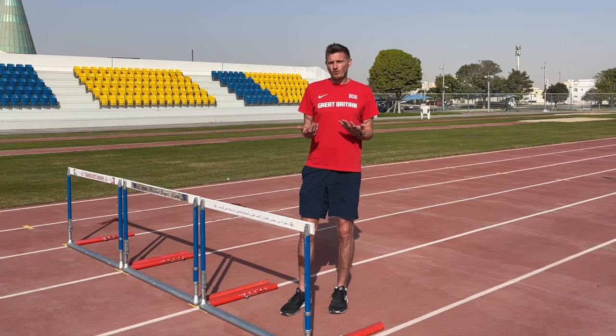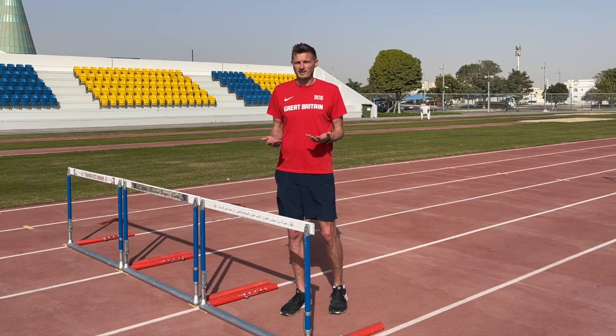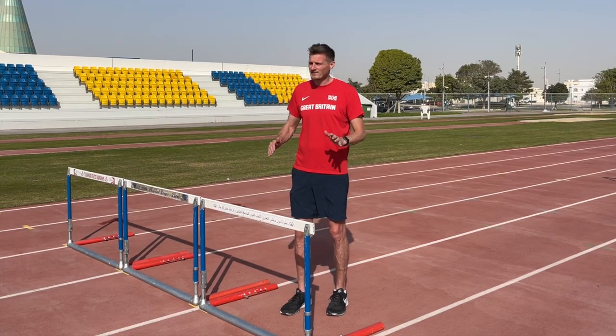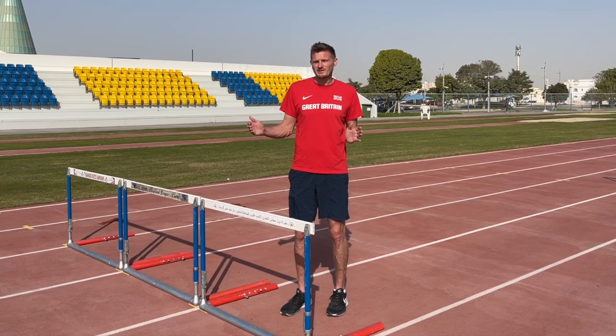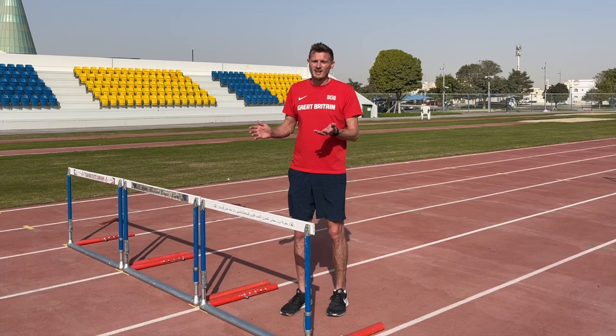Hopefully now we have all of our students performing a three stride rhythm with a basic lead and trail leg technique. We're going to have a range of heights and spacings to suit their abilities, but now we can test these under race conditions and have some fun.